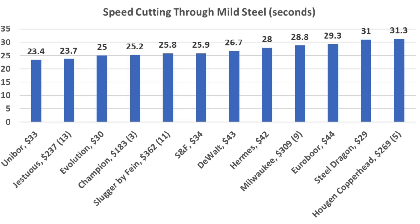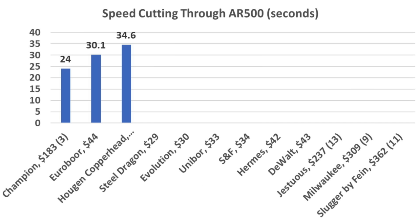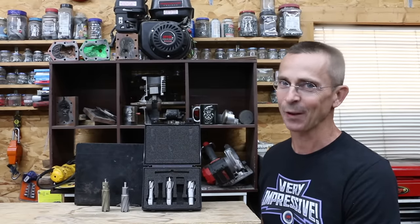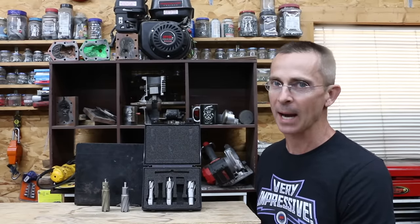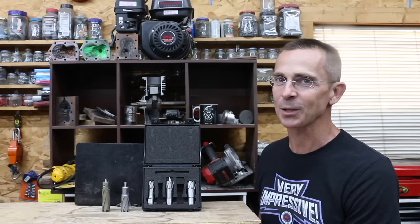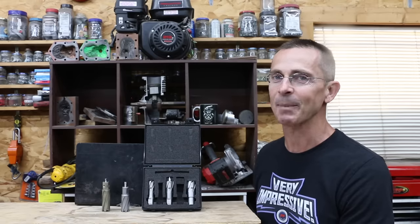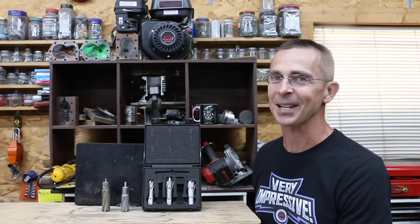For soft metals like aluminum or mild steel, high speed steel cutters are just fine. However, for medium or hard metals, the performance and durability of carbide cutters are simply amazing. Champion definitely seems to make the best cutter, but it is very expensive — for that reason I would likely go with the Eurobore if the price was right. If I had to select a high speed steel cutter for aluminum or mild steel, I would go with the Evolution. All videos on this channel are viewer suggested, so if you have a video idea, leave a comment. Thanks so much for watching.